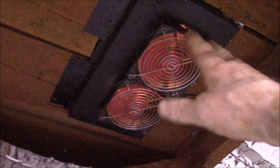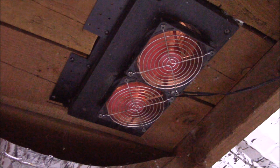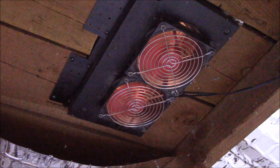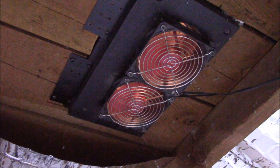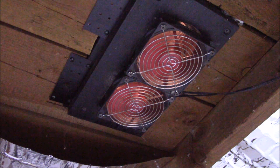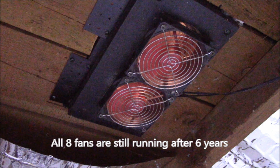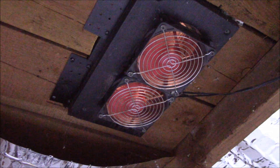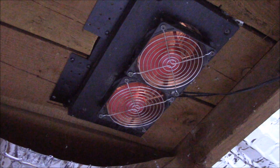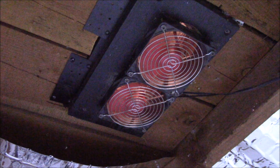The other nice thing with this setup is I can service these fans from inside the attic — I don't have to climb on the roof, risk falling, or damage a tile. I can do this from inside the house even if it's raining or dark. I've had to touch these things maybe three or four times in six years, so they're very reliable. If you have any questions, post them in the comments below, and as always, thanks for watching.